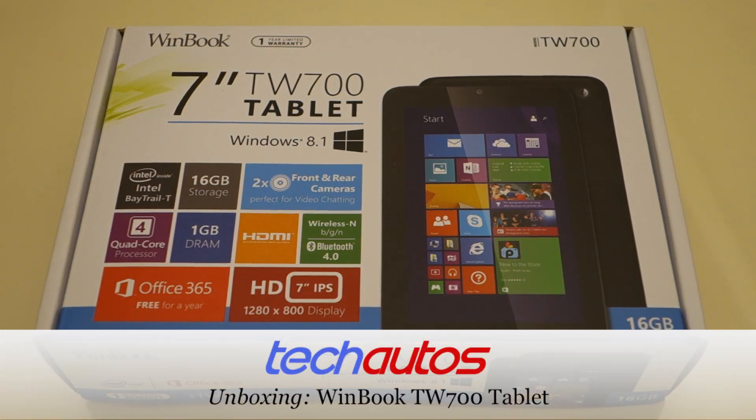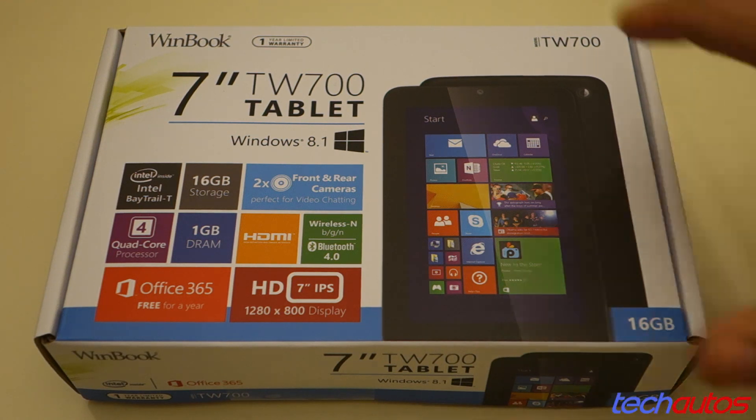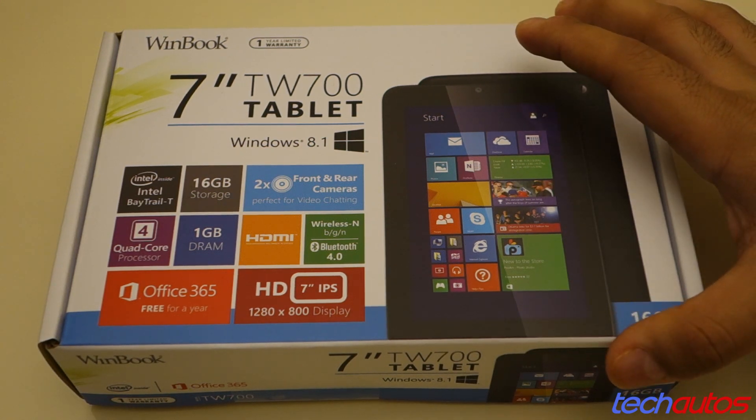Hey everyone, today we have an unboxing of the WinBook TW700 tablet. This is pretty remarkable because this is a 7-inch tablet that's running the full Windows 8.1 at a price point of just $59 from Micro Center.